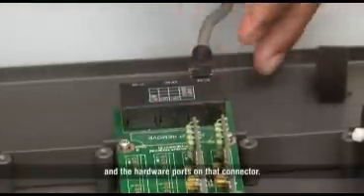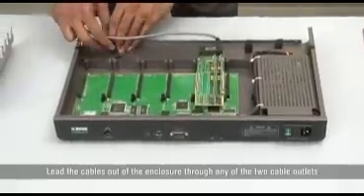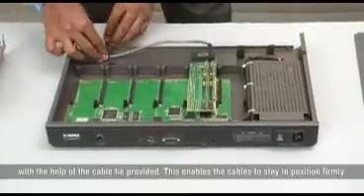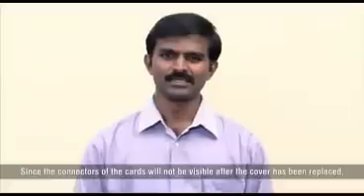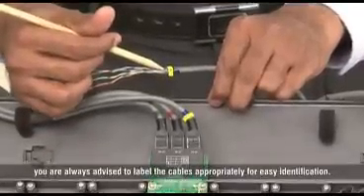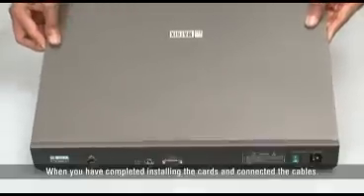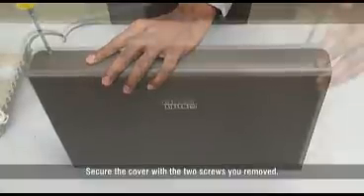Lead the cables out of the enclosure through any of the 2 cable outlets. With the help of the cable tie provided, this enables the cables to stay in position firmly. Lead the cables neatly and tangle-free to the MDF. Since the connectors of the cards will not be visible after the cover has been replaced, you are always advised to label the cables appropriately for easy identification. When you have completed installing the card and connected the cables, replace the top cover by sliding it in place and secure it with the 2 screws you removed.